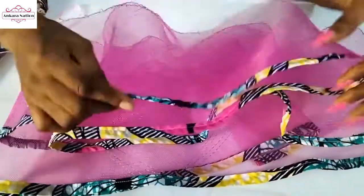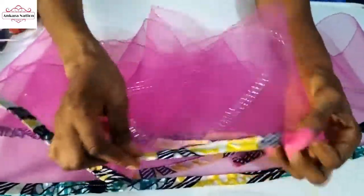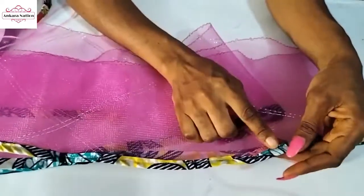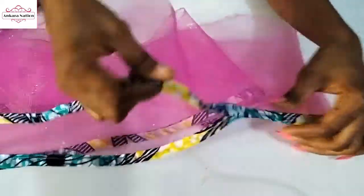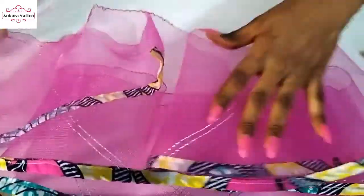I'm done sewing the tip. As you can see, I used a matching thread so it doesn't look rough. You can also use hot glue to attach your fabric to your crinoline instead of sewing. This is what we have after sewing.